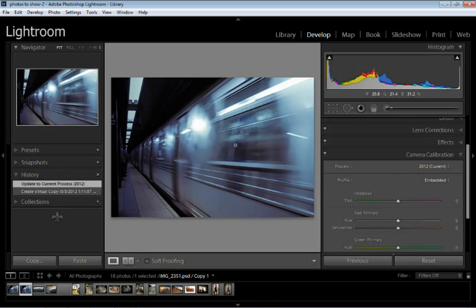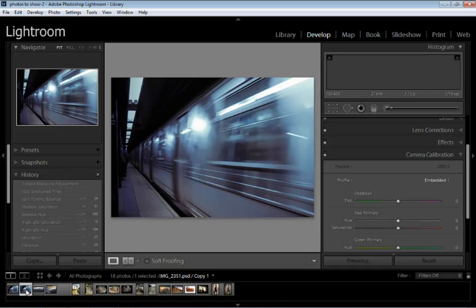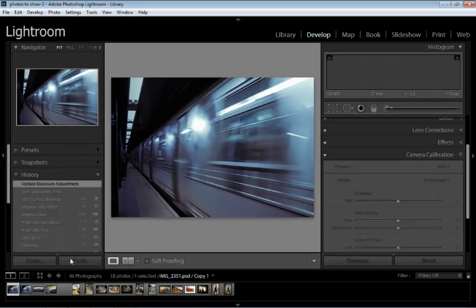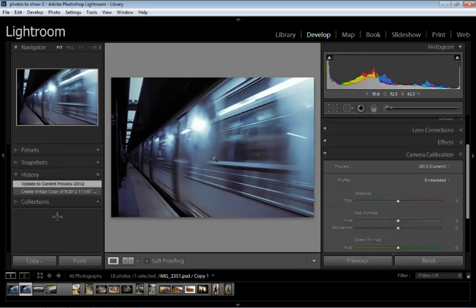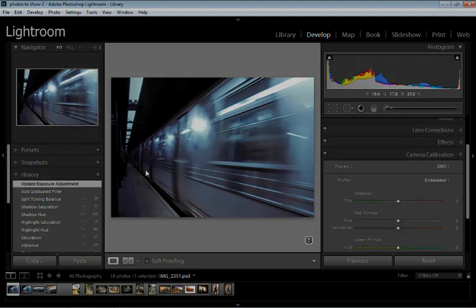Notice it did change slightly. Now we can compare — there's our old version and there's our 2012 version. You can compare them and if you like the 2012 version then just convert it over. If you don't like it, you can stay with the old processing version, because sometimes your presets and things like that might not work. Anyway, that's all you need to know to get upgraded and get working in Lightroom 4.